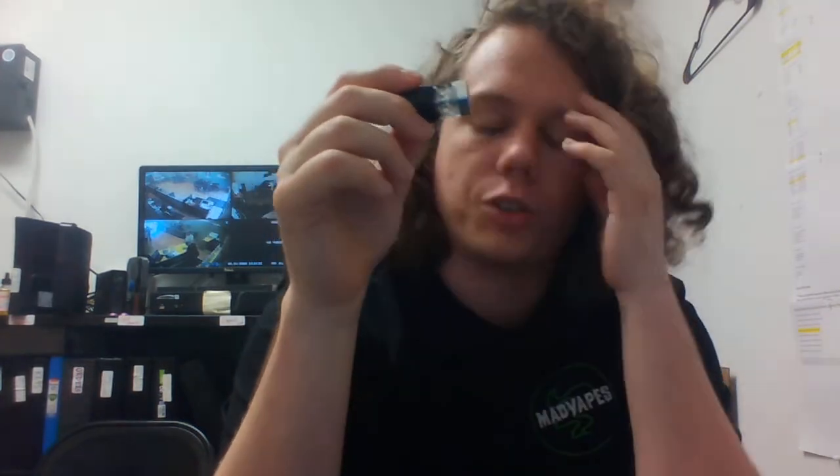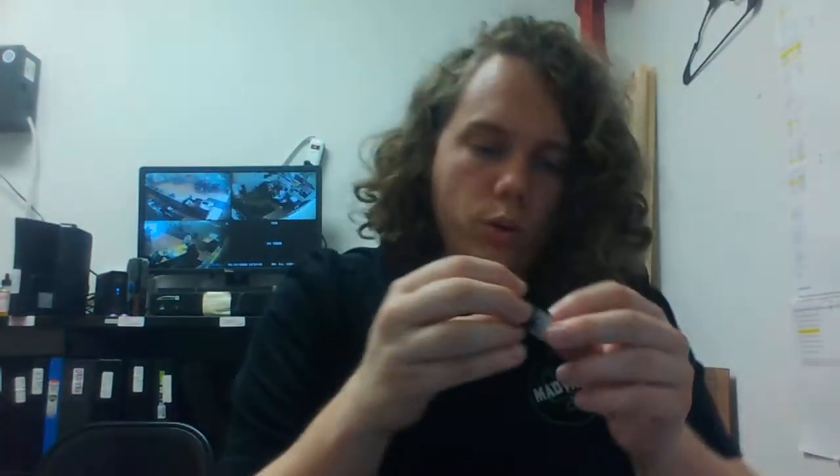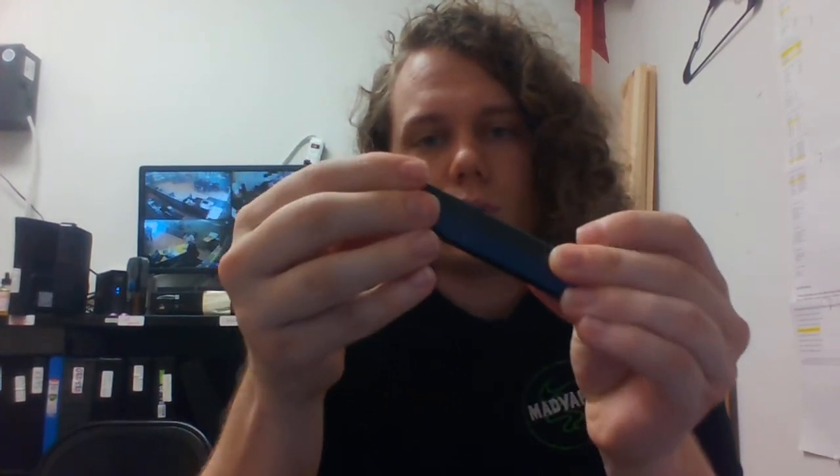One thing I like about this compared to a lot of the other pod style devices, especially some of the really trendy ones that are out right now — you can actually refill the pods yourself. You get this little plug here, just pull that out, fill your juice up right through that hole there, fill it all the way up. It wicks up pretty quickly too. I've set up a few of these for customers and you don't really have to let it sit and soak for long at all — five minutes is more than enough time before you can start vaping on it. And it just snaps right into place.